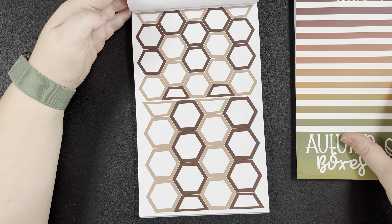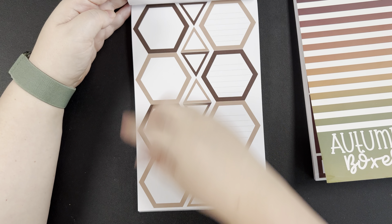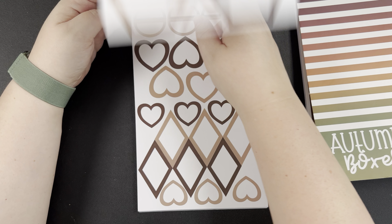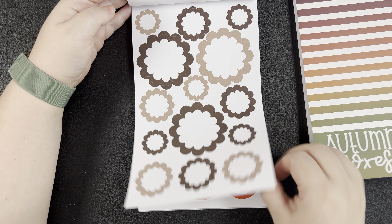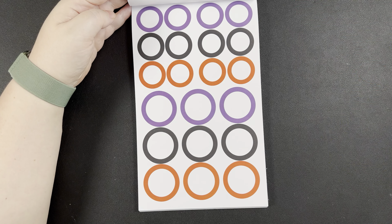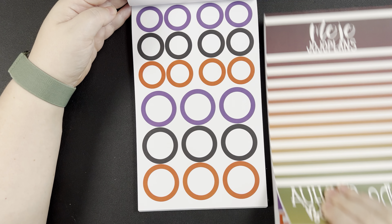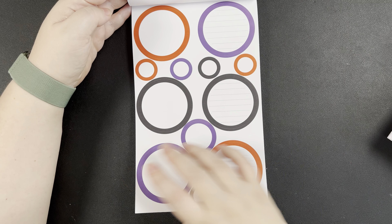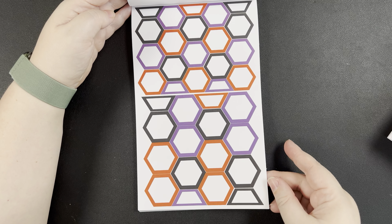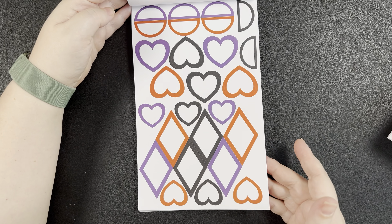I think these two sticker books are going to be complementary — if you want regular boxes to go with your shapes, they are good for layering. We've got the florals, and then our Halloween color collection. If you want traditional boxes, get the Autumn Boxes. If you want shapes, get the Shapes book. Hexagons — love those. Where do we go after this? Are we getting into foils?